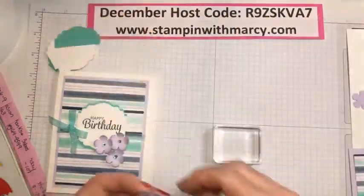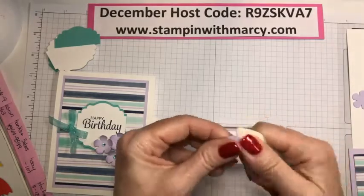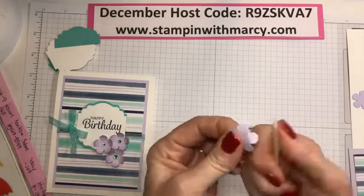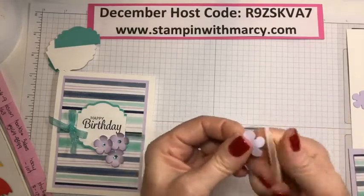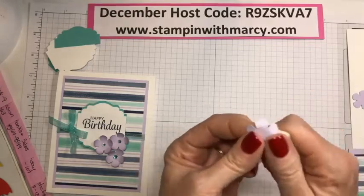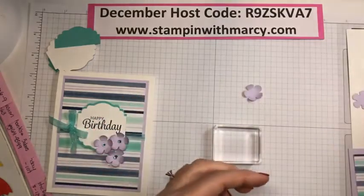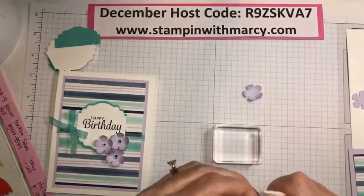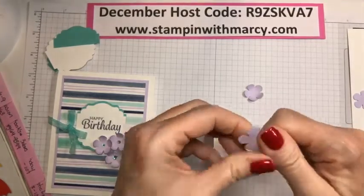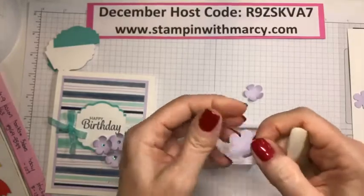So I want to, with my bone folder, curl them first — I'm just softening the fibers. I'm not going too hard because you don't want to rip your card stock, but I just want to give each of those petals a little bit of curl. Good morning, Nancy — thank you for joining! So we're just curling that.